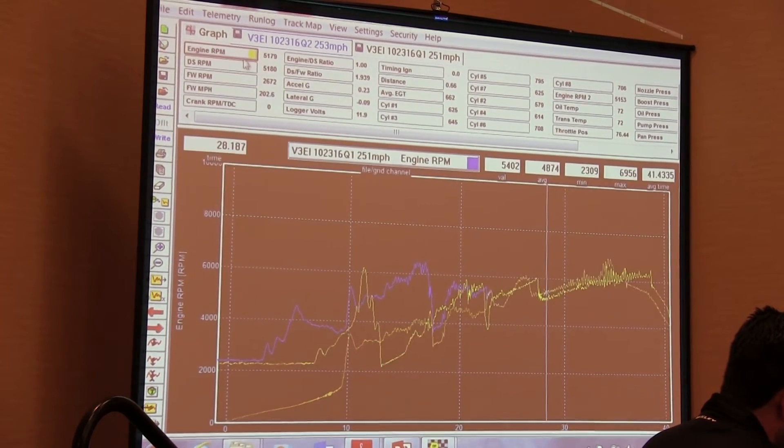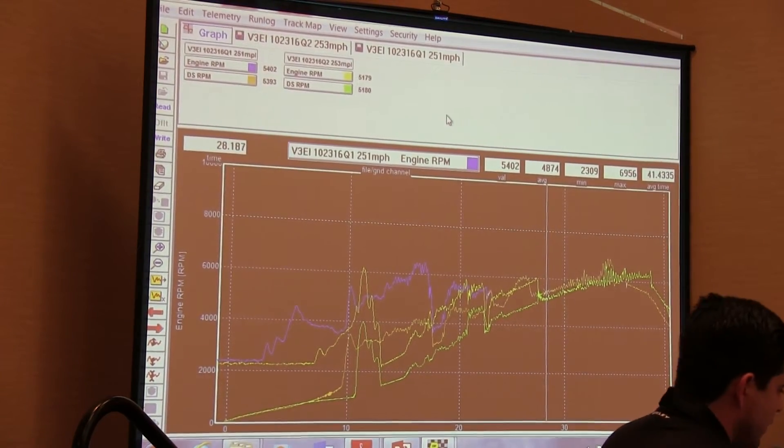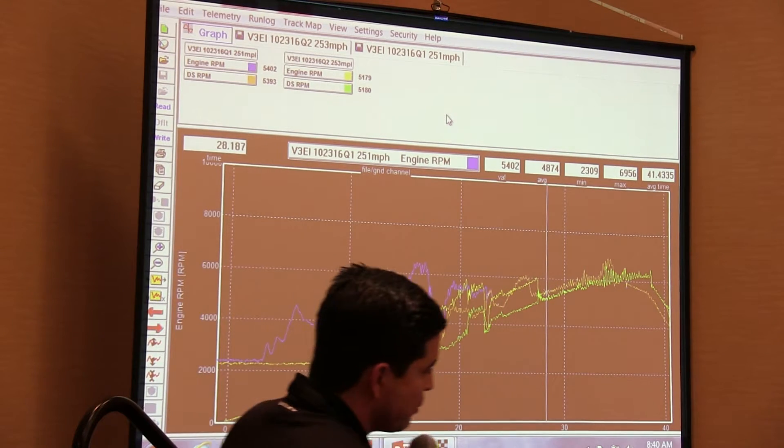If I deselect it and reselect it — there you go. I think it was just the order that I reselected it in, but now they're crossed from side to side. In the drag-based vehicle, this is more important than a land speed car.